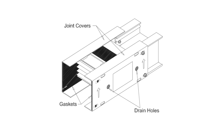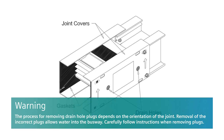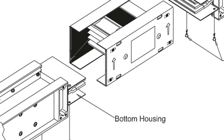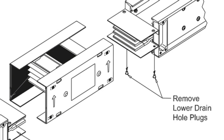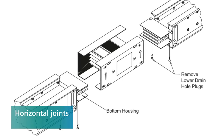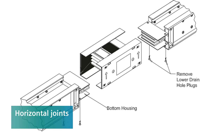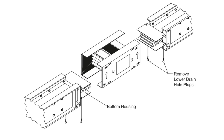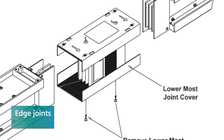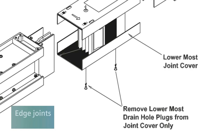Each joint area of NEMA 3R-type outdoor busway has 12 drain holes: 2 in each joint cover and 8 on the end ramps of the housings. These holes are sealed with plastic plugs from the factory — leave them intact until the busway is installed. For horizontal joints, remove the 2 lower drain hole plugs from the end ramps of each busway section, which is 4 total plugs per joint. Do not remove any other drain holes. For edge joints, remove the 2 drain hole plugs from the lower-most joint cover only. Do not remove drain hole plugs from vertical busway joints.